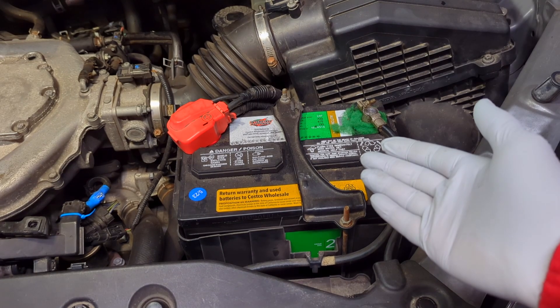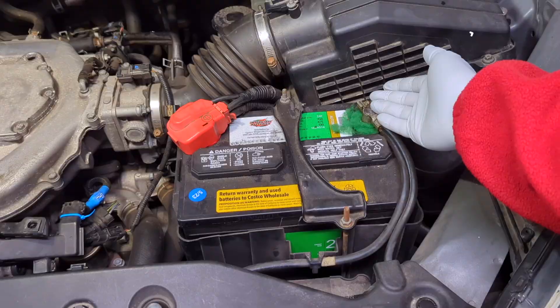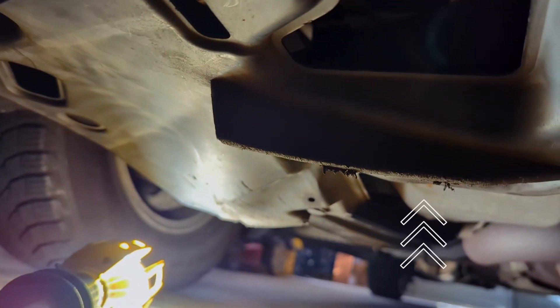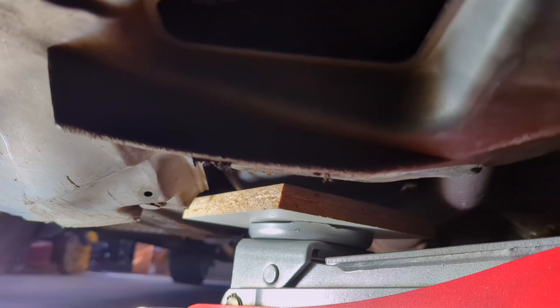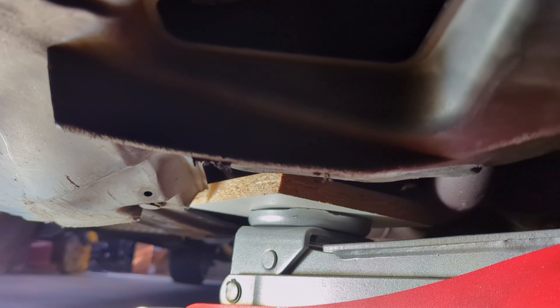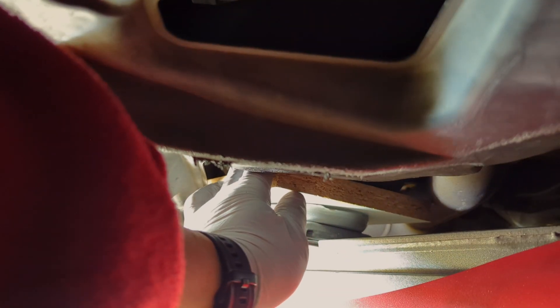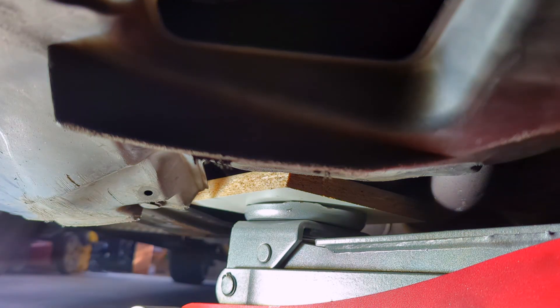Before you start the procedure, the best practice is to remove the negative battery terminal. Also, before we remove the side mount, use a floor jack to provide some support to the engine from the oil pan, and use a piece of wood to distribute the load so it's not going to crush your oil pan. Just need your floor jack to lightly support the oil pan.